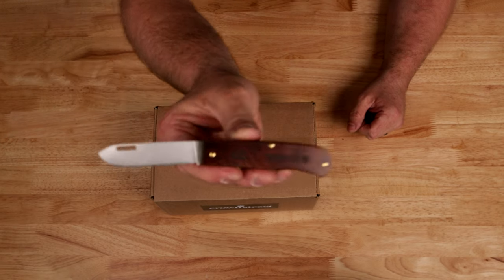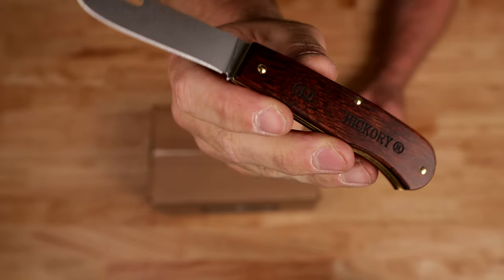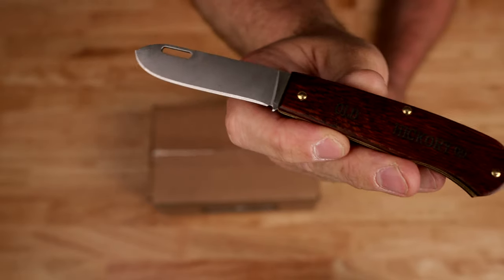I'm going to be using the Old Hickory knife that I just did an unboxing of — they're in Franklinville, New York, about an hour from here — so I'm just trying to keep things local today.